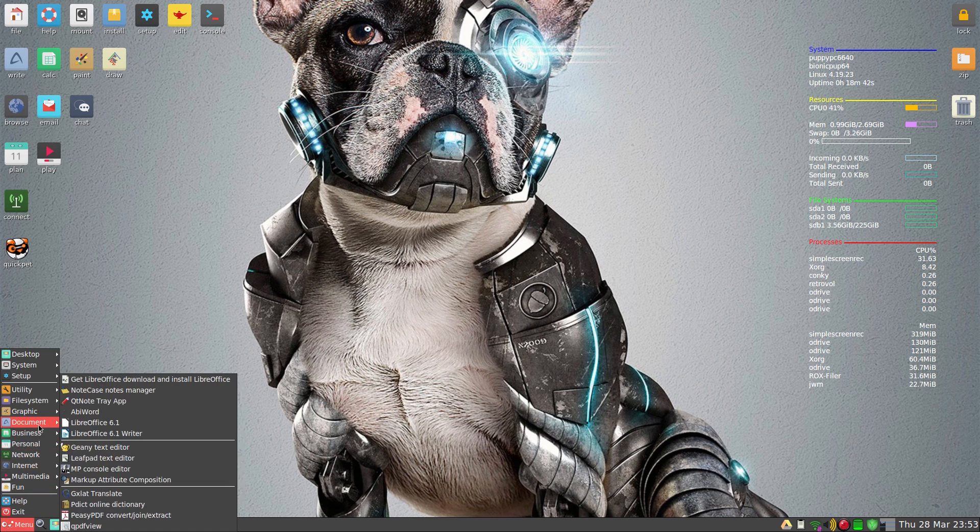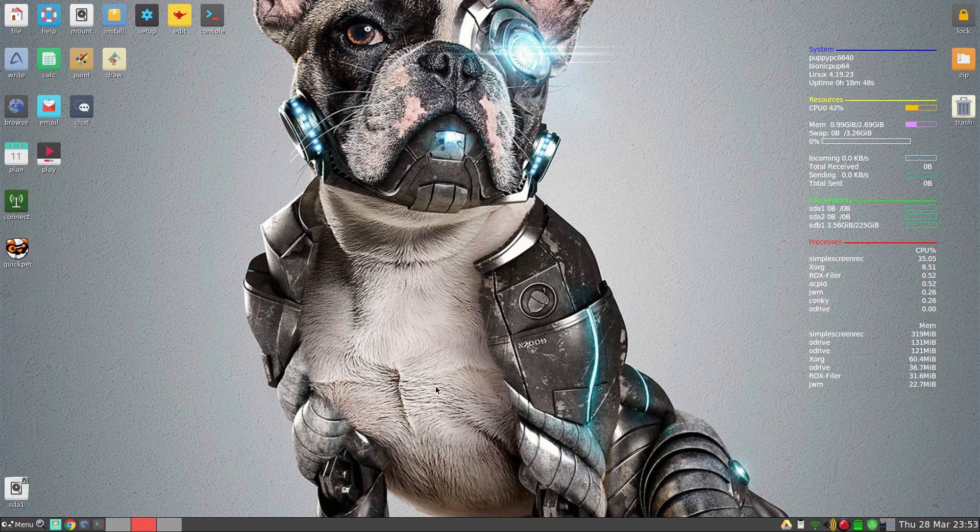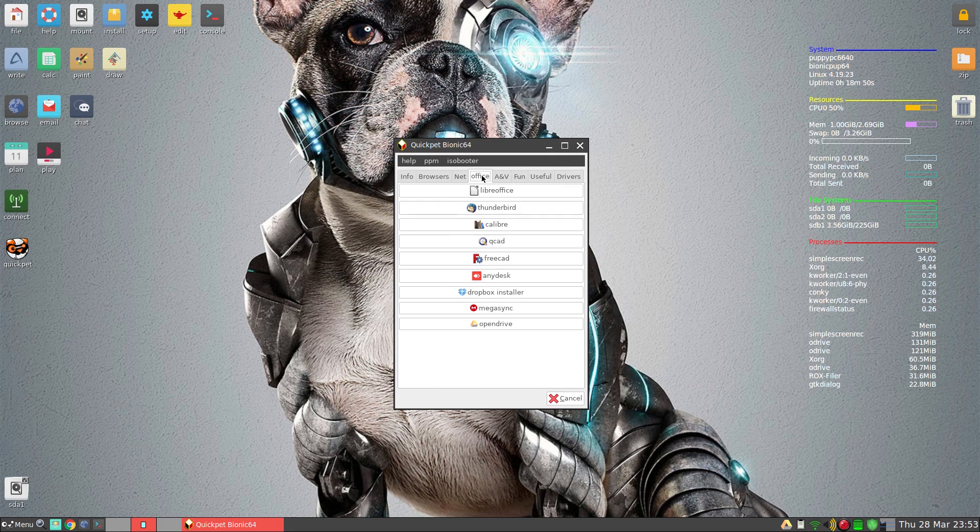Going to the menu — I've got LibreOffice fully installed. I'll show you where you get that from. If you go to QuickPet and go to Office, click on LibreOffice and it will download an SFS file and load up for you every time you boot up. You don't have to load it every time if you're limited on RAM or disk space, but if you're going to run this old system, that's the sort of thing I'm going to run.